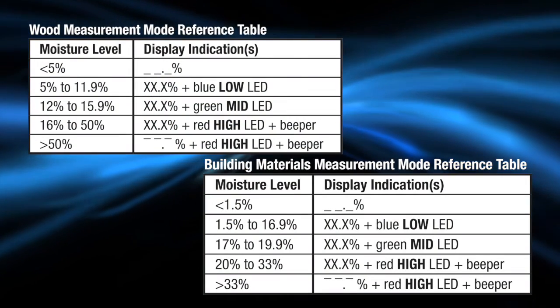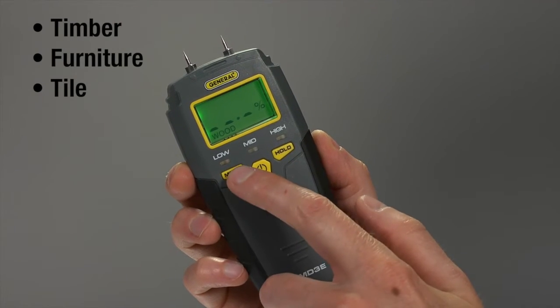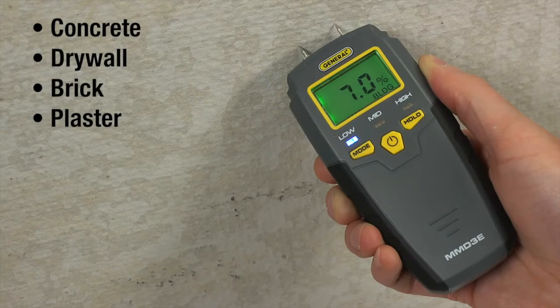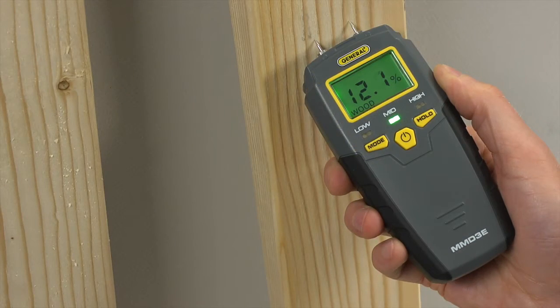Handy charts clearly explain the readings. Check moisture levels on materials including timber, furniture, tile, concrete, drywall, brick, plaster, and on objects including wallpaper, paintings, baseboards and floors. The 999-count green LCD features 0.3 inch high digits for easy reading.